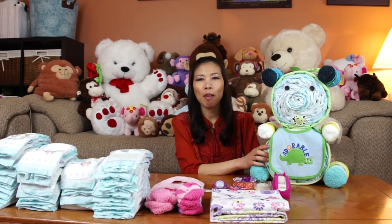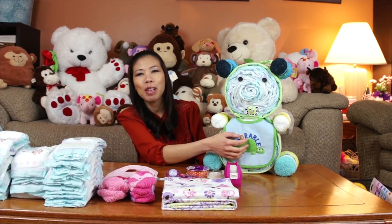Hi everyone, welcome back with Tom. Today I'm gonna show you how to make the bear — or you can call it a pic, whatever you want.